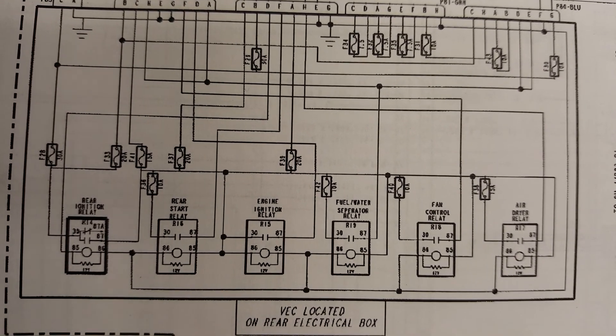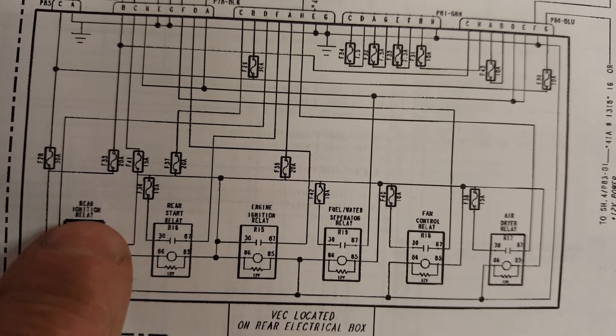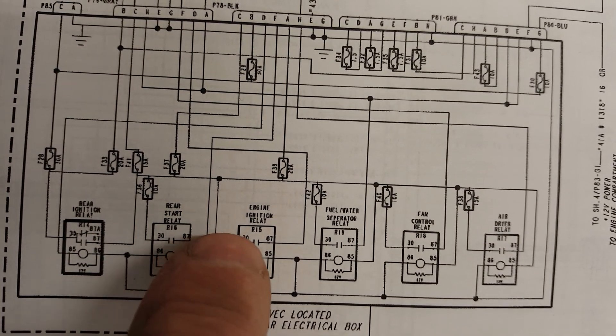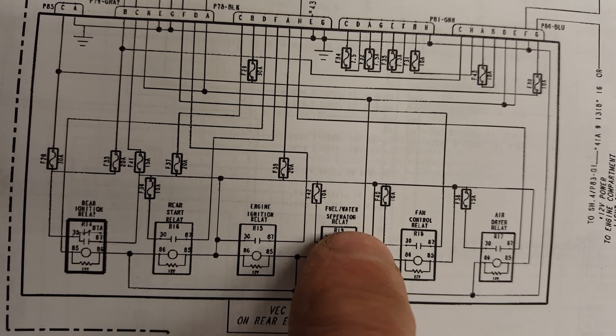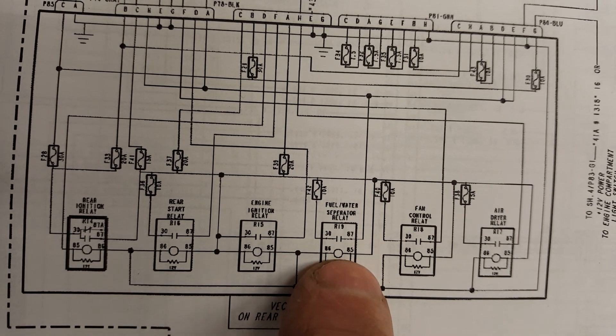So this is the module I just showed you, it's a VEC. You can see it runs rear ignition, rear start, engine ignition, and the fuel water separator relay goes here.